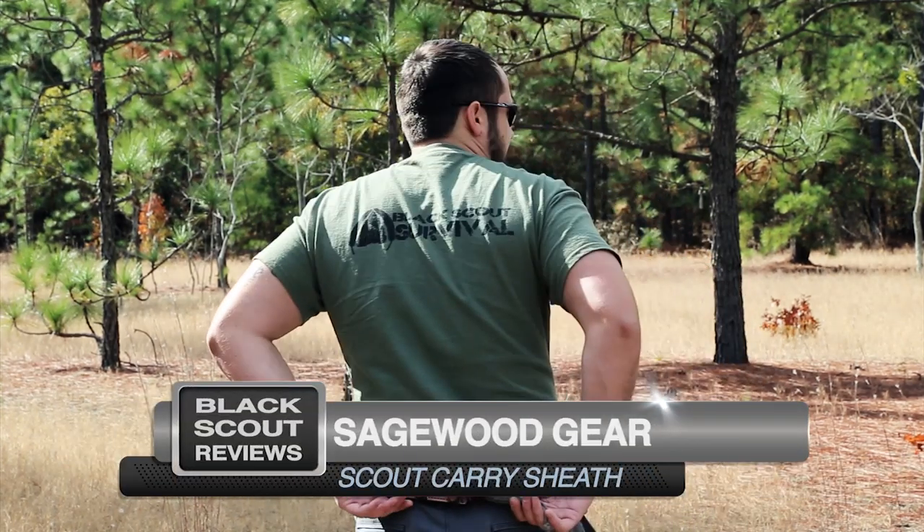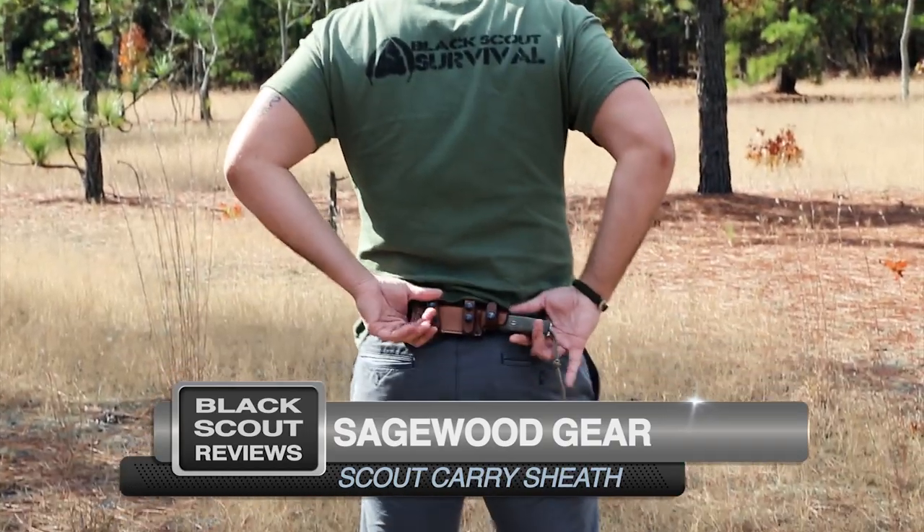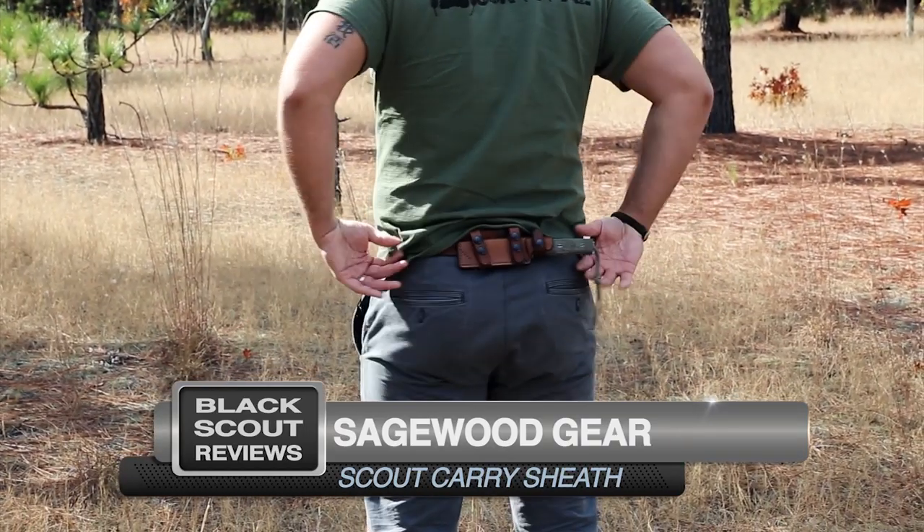Hey guys, it's Black Scout Survival. Today we're going to be talking about the Sagewood Gear scout carry sheath with the pivoting retention system. You can see here it looks good on the belt.